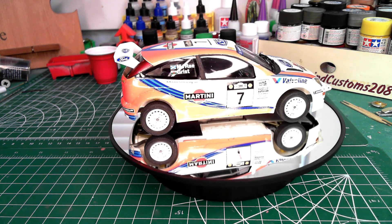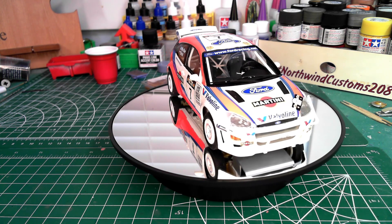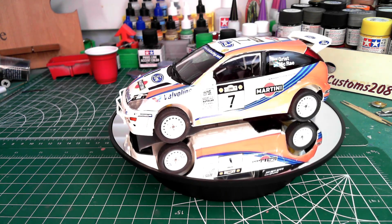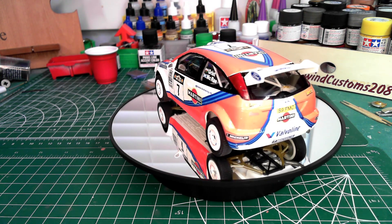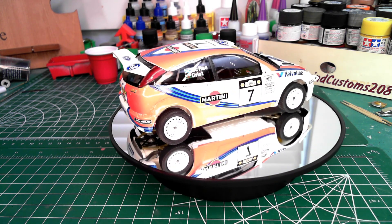In hindsight, it probably would have been better to mask and tape the orange and blue lines, and then just use the sponsor logos, which came off really simple and really nice. Things to learn, things to take on to the next one — I needed to increase my decal game.